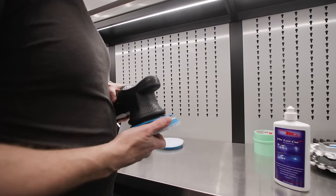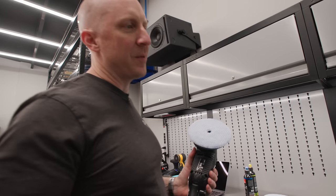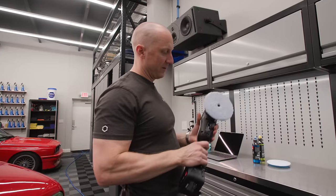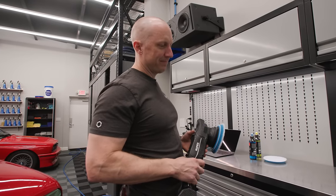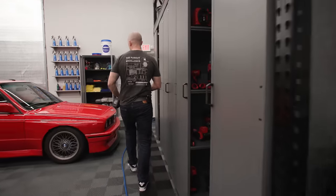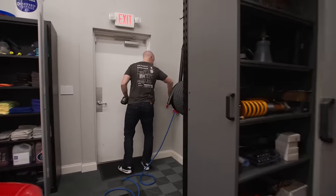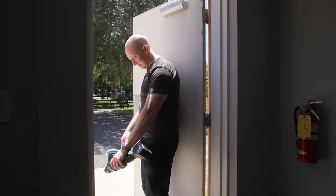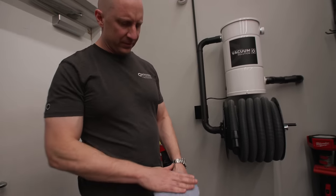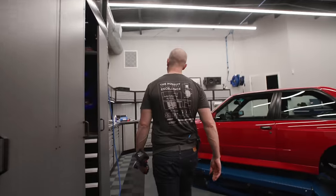I always like to blow out wool pads before I do anything with them. The best part about having a cordless machine is that I don't have to unplug it - I just walk out the door. I don't like to blow out my pads inside, especially with the red paint that's going to be all over it in my garage. The blue pads don't have as much wool falling off as the yellow pads.